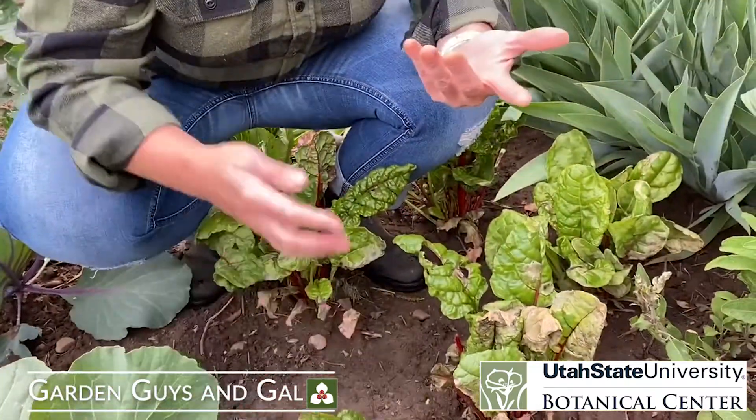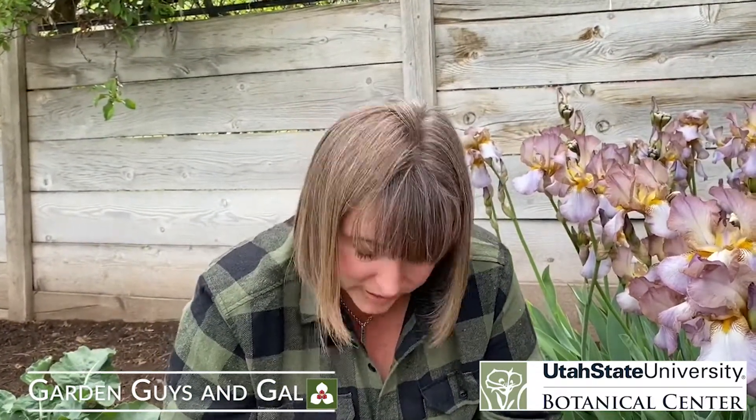Leaf miner can be a tough one to deal with. If you have it, I feel for you — you can see I have it in my garden and it's just not a lot of fun. It makes for a really not pretty salad. So if you've got them, those are some tools to use to help yourself, and hopefully that gives you a good idea of where to start. Thanks so much for watching and happy gardening!